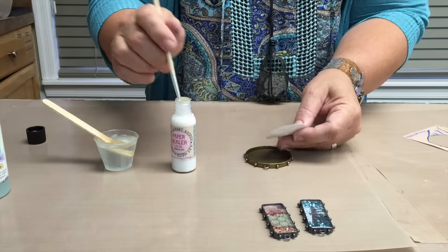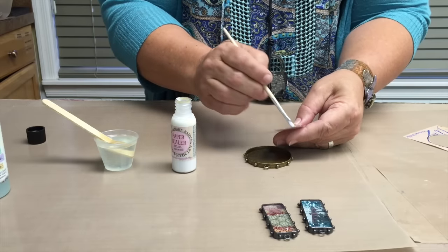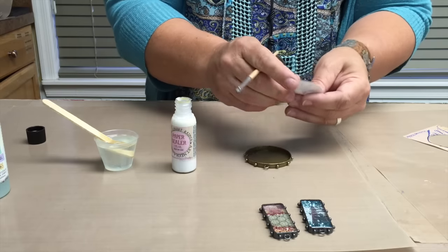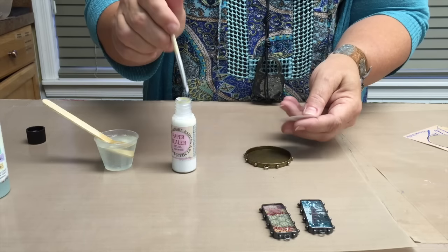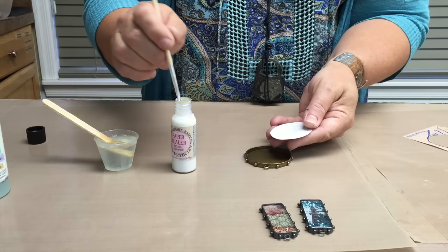Go ahead and take a paintbrush and just put a thin layer of paper sealant onto your image. You can even take your hands and rub it in if you want. You are going to want to do it front and back.